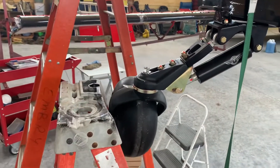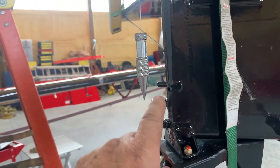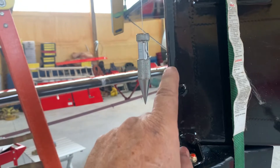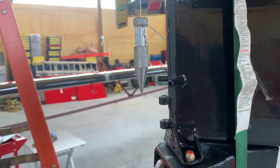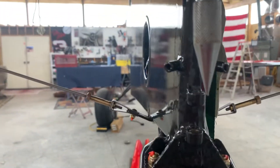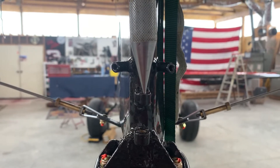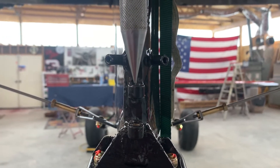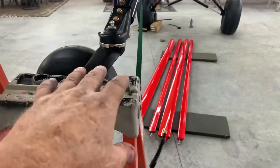Once we've got the plumb bob up there, we need to level the back of the airplane up enough to where the plumb bob is close to it. It doesn't have to be right over it because it'll actually hit and interfere, so just close enough that you can see what you're doing. It's very easy to line it up if you get the camera lined up with the center — just like that.